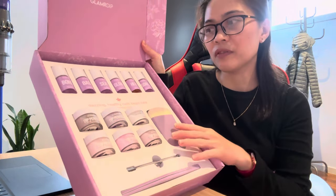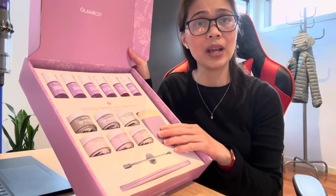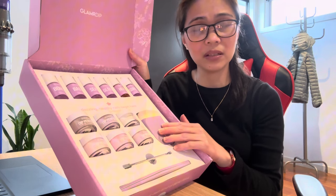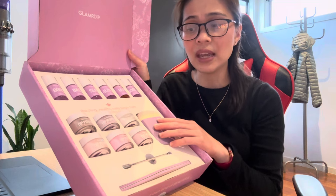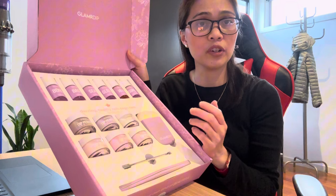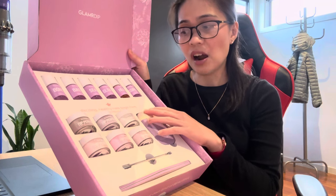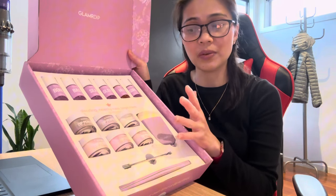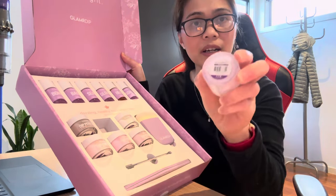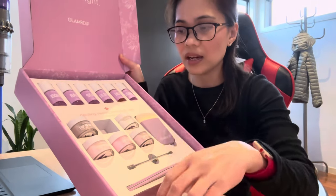It also comes with a brush, the cuticle remover, and the nail file. I've been using this for quite some time now and I could actually say I've saved heaps of money because I haven't been going to the salon. I can simply do my nails at the comfort of my home, and their products don't have any harsh chemicals — no nasties. For today I'm going to be using the Starlight shade — can you see it? — and the clear.